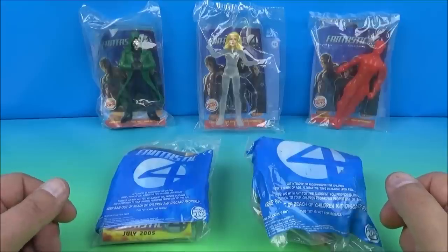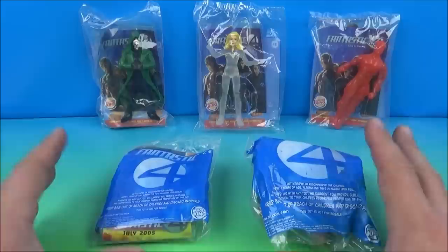Hey, what's going on everybody! Today we have the Fantastic Four set of five awesome looking movie toys released by Burger King back in 2005. Let's get them opened up and take a closer look.